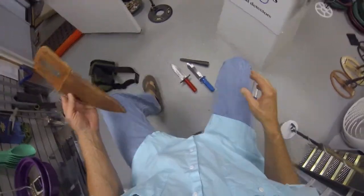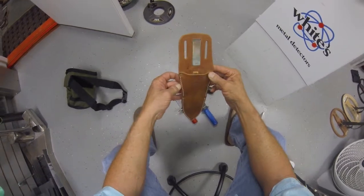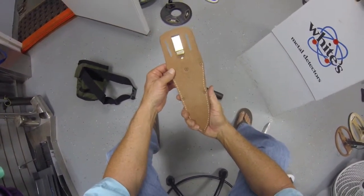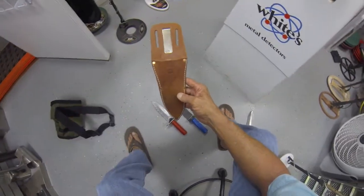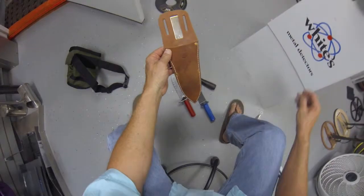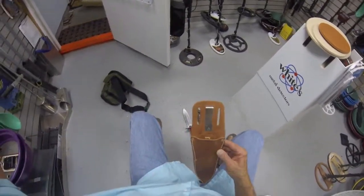Hi, it's Larry from Big Valley Metal Detectors. I'd like to talk about these nice leather sheaths for some of your digging tools. It's getting harder and harder to find leather now — it seems like everything's going to the cordura and nylon stuff, which does have some advantages, but I'm kind of an old traditional guy and I do like leather.